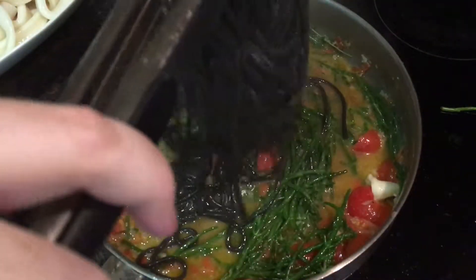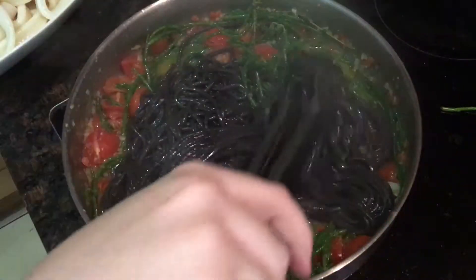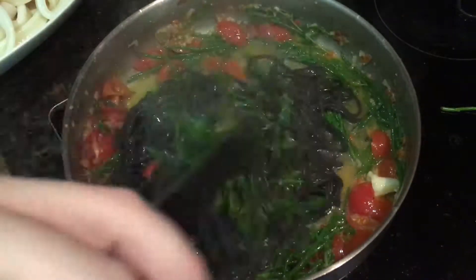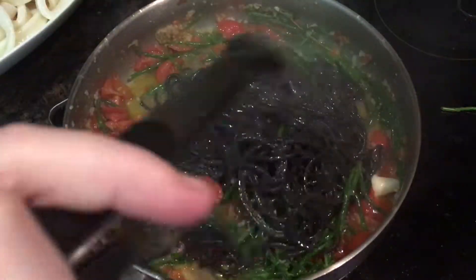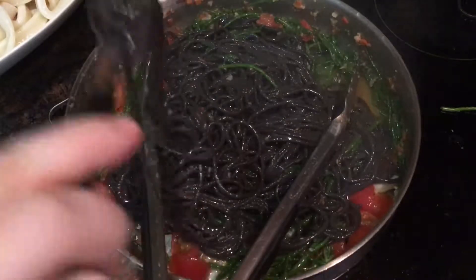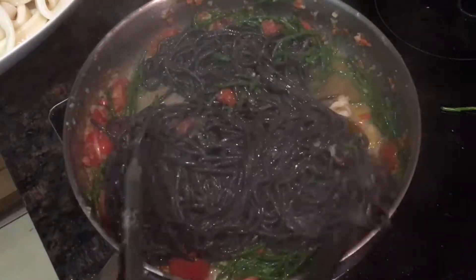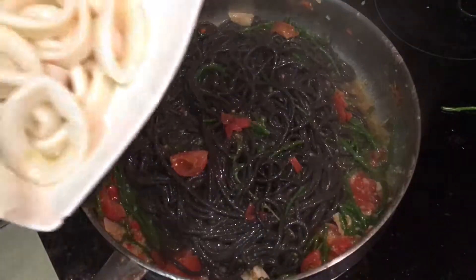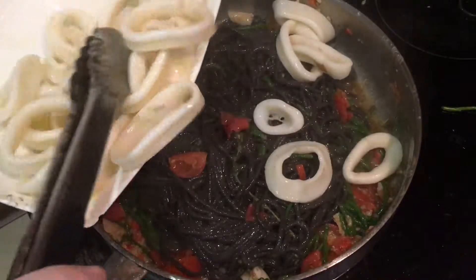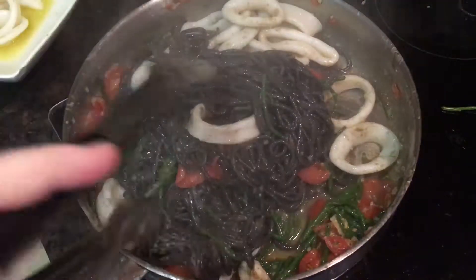I turned off the heat and stirred the pasta in as well. I think a pair of tongs is best for mixing spaghetti into sauces — just pick up a clump of it and let it drop from a height, and keep doing this until all the spaghetti strands are coated in the sauce. Give it a little taste to check for seasoning and adjust if needs be. I added just a little pinch of sea salt flakes because the samphire is really salty anyway. Then I added back in most of the squid rings, keeping a few back to garnish, and mixed them in before serving.